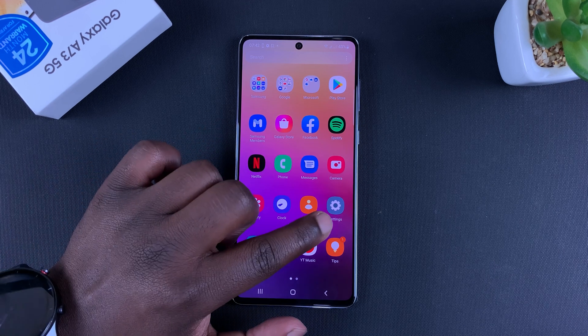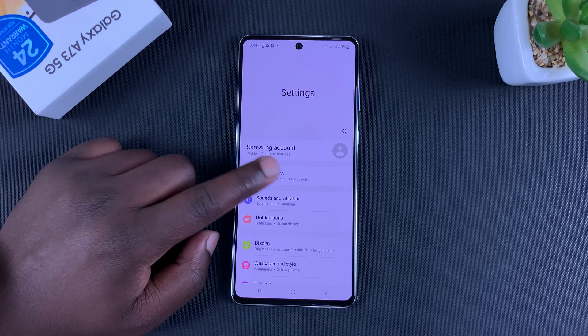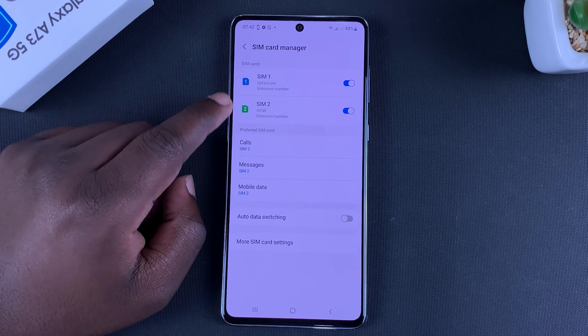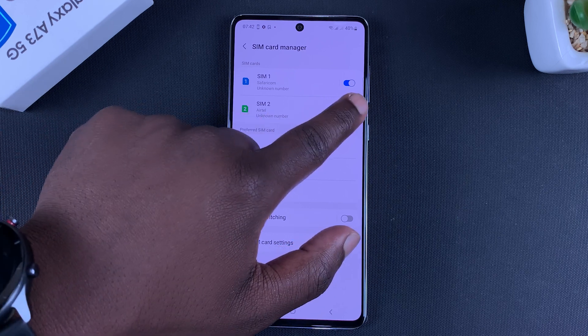To do that, simply go to Settings, then go to Connections, then go to SIM Card Manager. From here you can see I have SIM 1 and SIM 2. I can choose to switch off SIM 2, for instance.